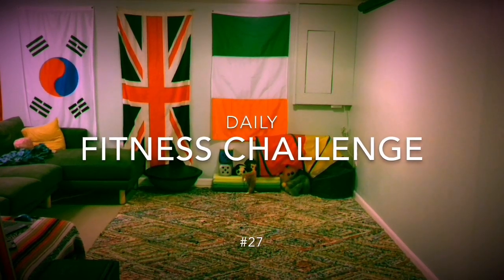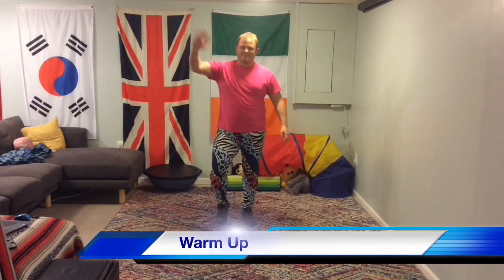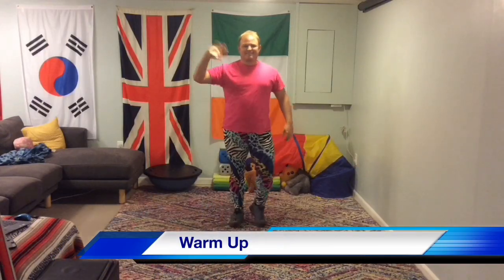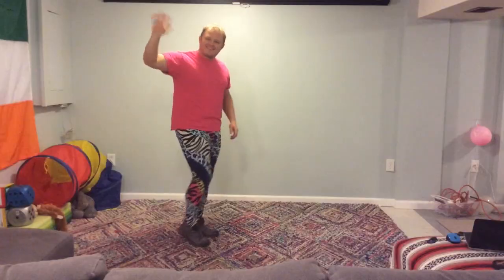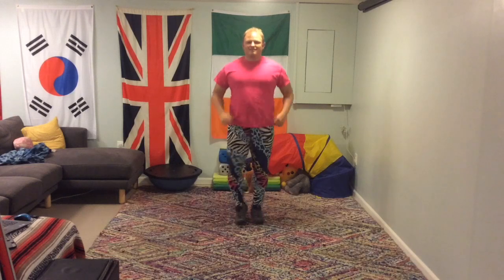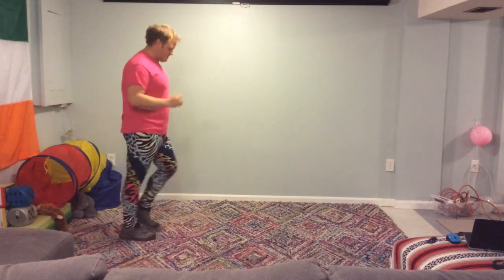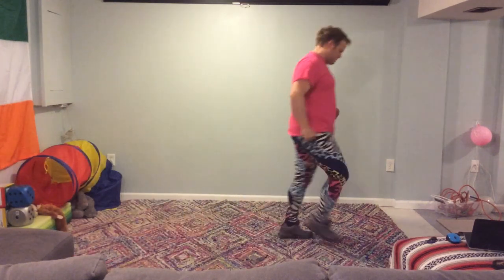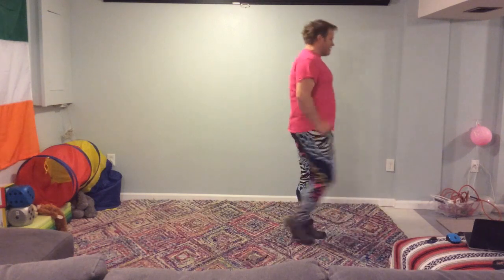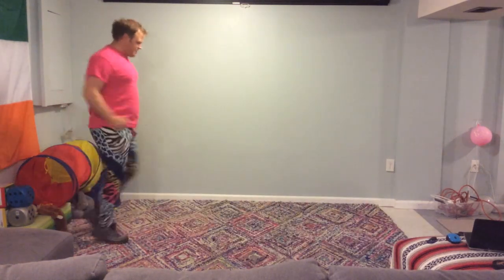Daily Fitness Challenge number 27. Hello and welcome to Daily Fitness Challenge number 27. Time to warm up, time to start moving. Today's challenge is going to be a stretch and balance challenge. It might sound easy, but I'm telling you now, it is not. It is very difficult, and you will see how much I struggle during this activity.